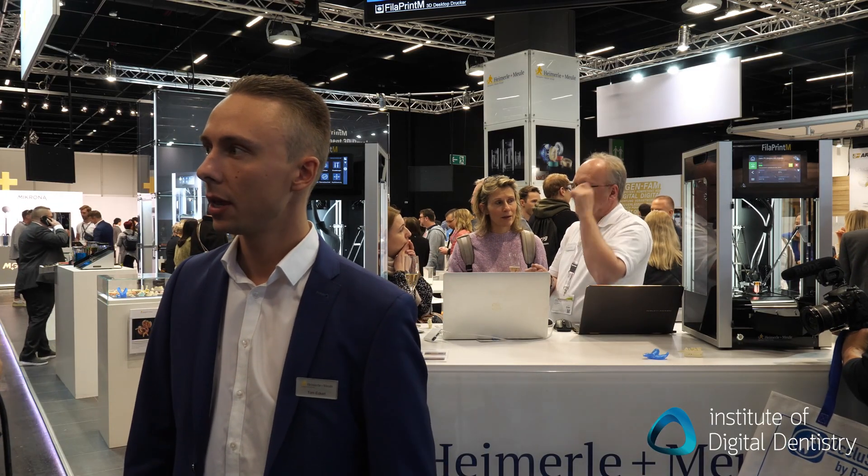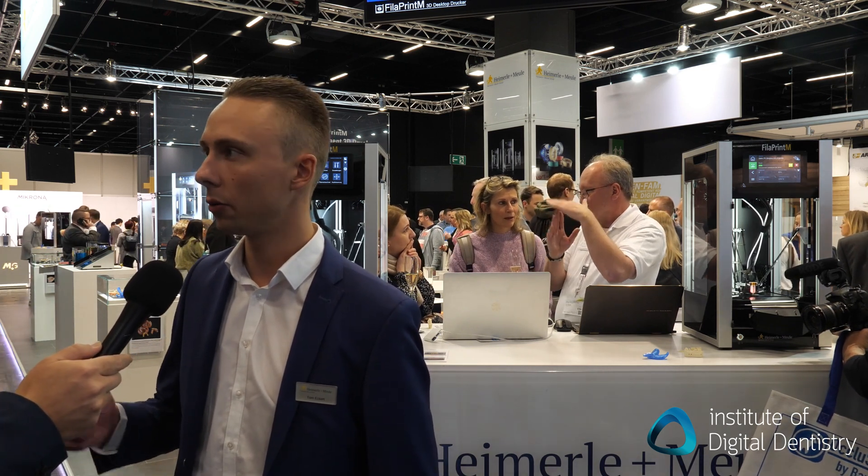What sort of speed are we talking about? For a tray, for example, we are around one hour printing time. And for crowns, one and a half to two hours.